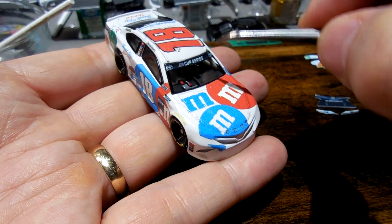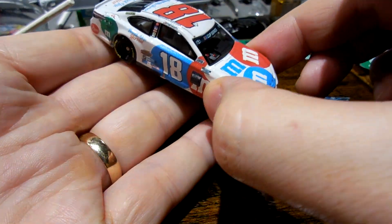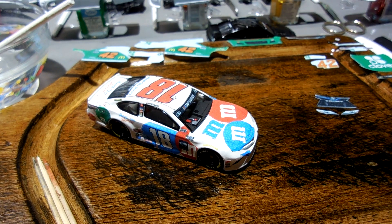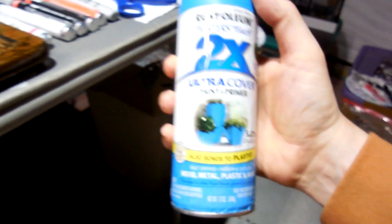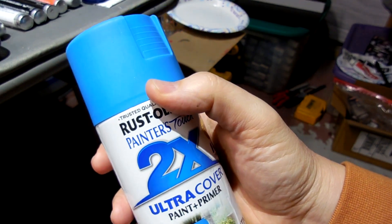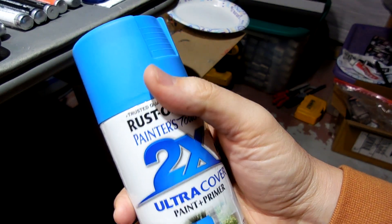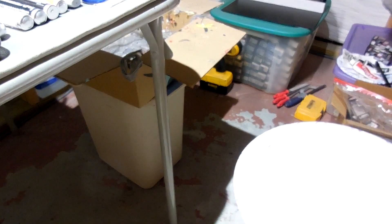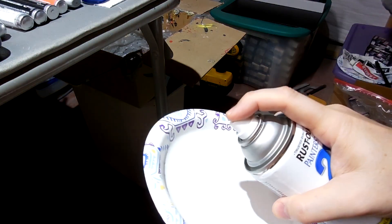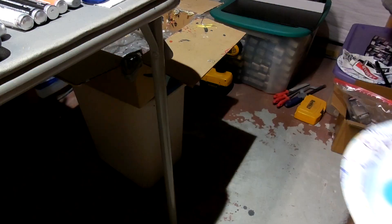So what I've got here is this Oasis Blue, and this matches pretty well with that blue M&M, so we're going to give this a try. I'm shaking it up — there's plenty.